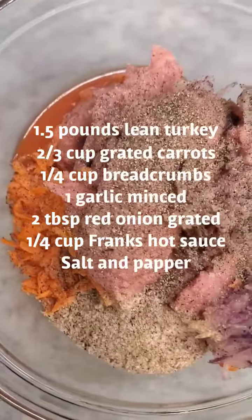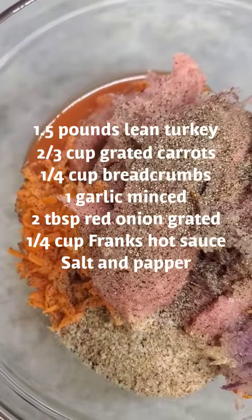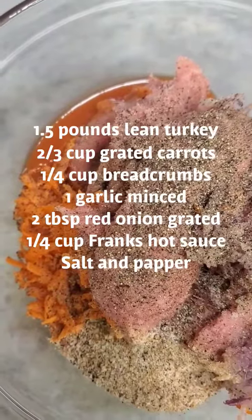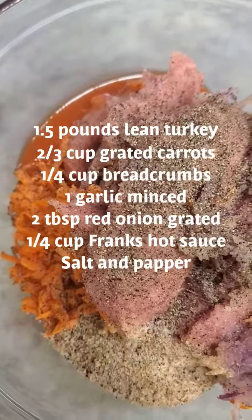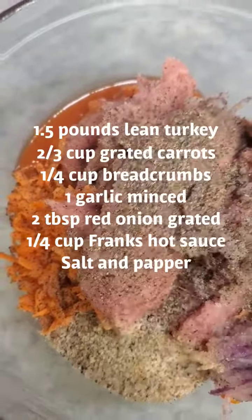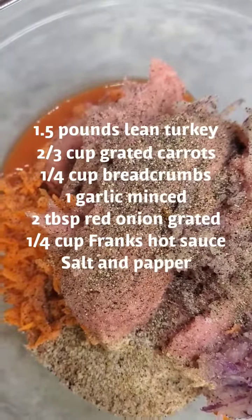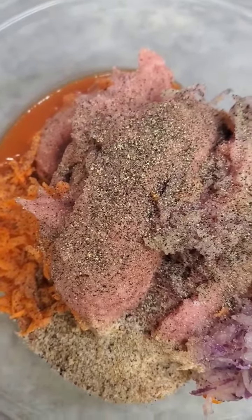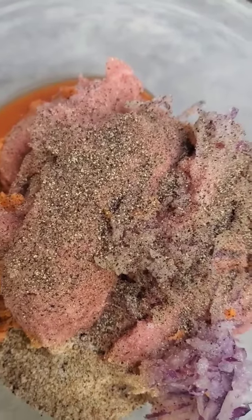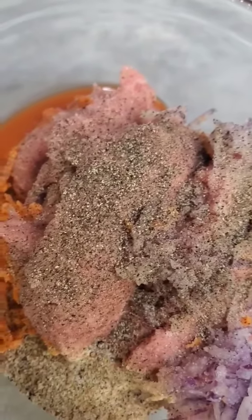In another bowl, you're going to combine one and a half pounds of lean ground turkey, about two-thirds cup of grated carrots, a fourth cup of whole wheat bread crumbs, one crushed garlic clove, one to two tablespoons of red onion — I really enjoy red onions so we put a couple — salt, pepper, and about a fourth cup of Frank's hot sauce.